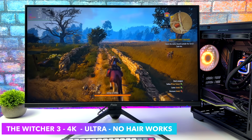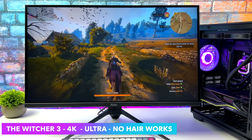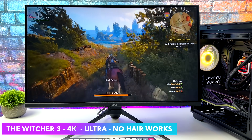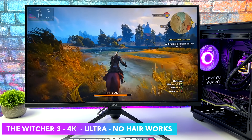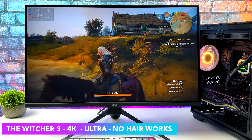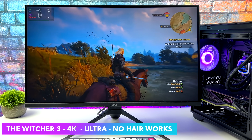I completely understand that The Witcher 3 is an older game but it's still one I personally love to play and I also really like to test it. We're maxed out here with no hair works, 4K, and this is really close to getting a nice steady 120 FPS. If I dropped a few of the settings down I think we could lock it right there.